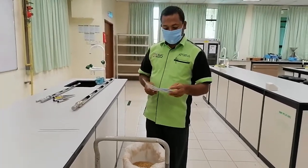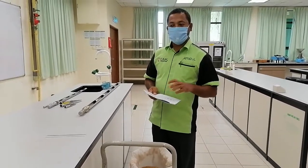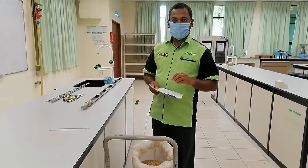Dear students, today is our third practical. The third practical is about sampling — seed sampling. We will look at how we can do the sampling of seeds for our specific purpose.